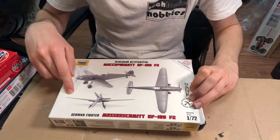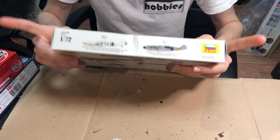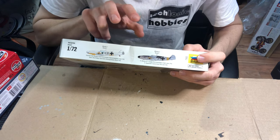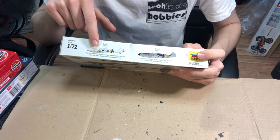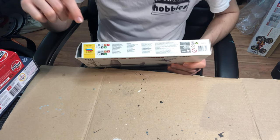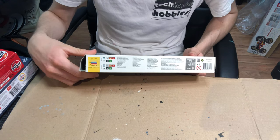On the back of the box there's a picture of what the model looks like completely assembled with no paint, and it doesn't look too bad. On the top there are details about the artwork for the model kit — both schemes are from the eastern front, one being the more standard grey and the other a winter finish. Then there's a repeat of the artwork, the warnings, and the colour guide with Zvezda paints and Humbrol paints.